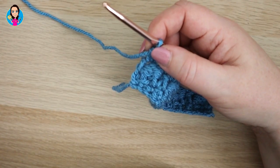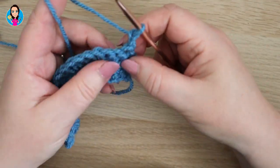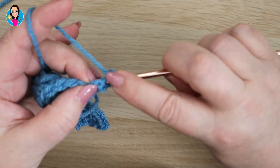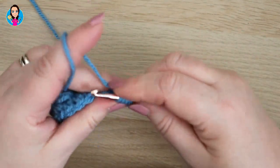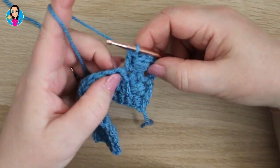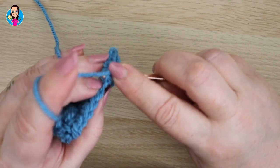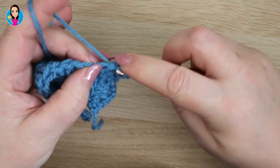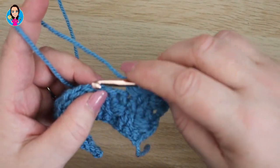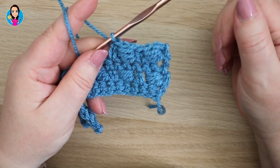Now we repeat rows two and three until we have the length of work that we want. For row two: chain two, double crochet in the first stitch, then do the cluster around that double crochet — one, two, three — yarn over through two, yarn over through all the loops, skip a stitch, extended double crochet. This is exactly the same as row two: double crochet, then do the cluster around the post of the double crochet, yarn over pull through two loops, yarn over pull through all the loops, skip a stitch, extended double crochet. I'm going to work up a few more rows now for you to see how it looks.